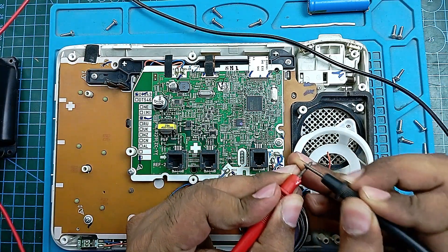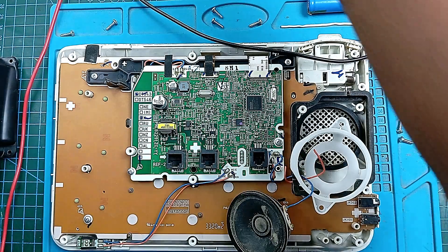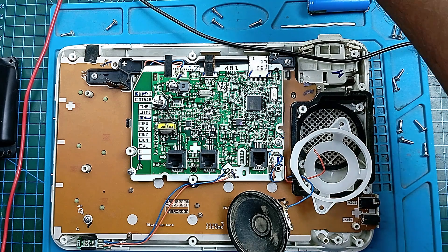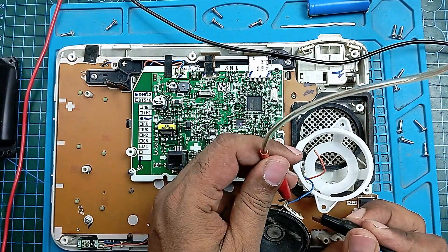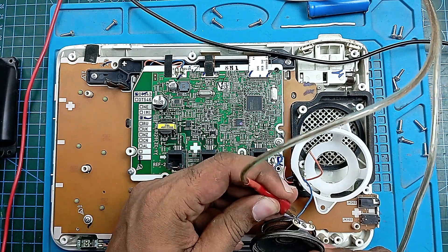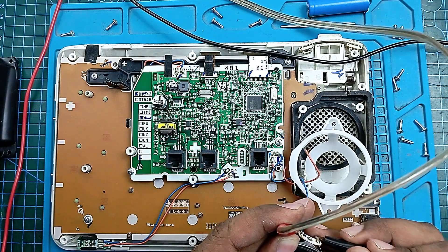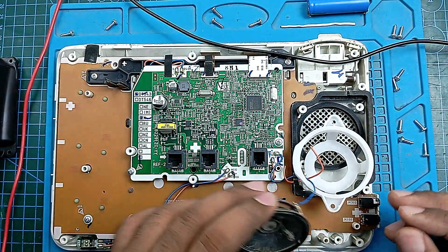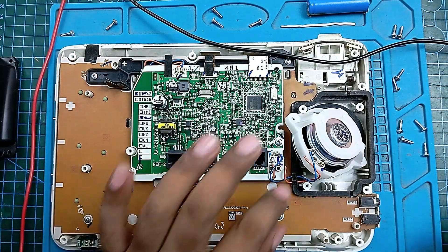Multimeter in continuity mode — yes, our speaker is okay. You can also check it another way: input a small voltage signal to one port and see if the speaker makes some noise. It's working. Yes, our speaker is okay — 100% okay, I'm sure. But the problem is the cable: the wires are old and broken.